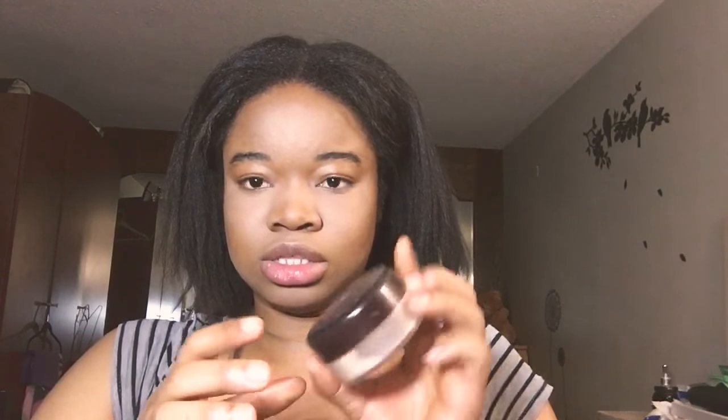I'll be using my Cover Girl professional rose powder and I'll be using this to bake. I'll be baking my eyes until I'm done doing my eyeshadow to avoid any loose pigment from destroying my makeup. I've just finished priming my eyes and doing my eyebrows.